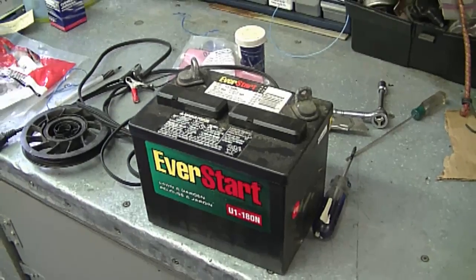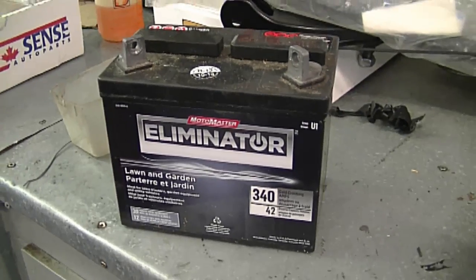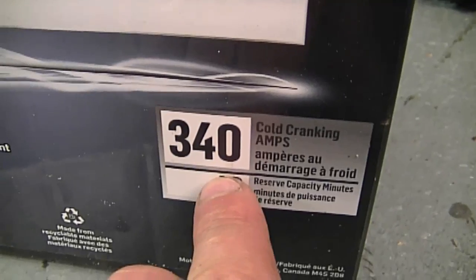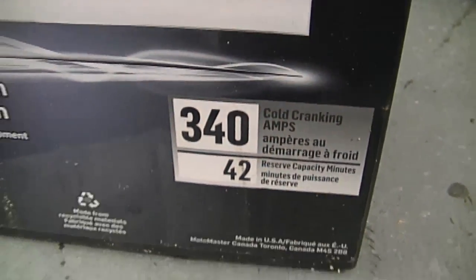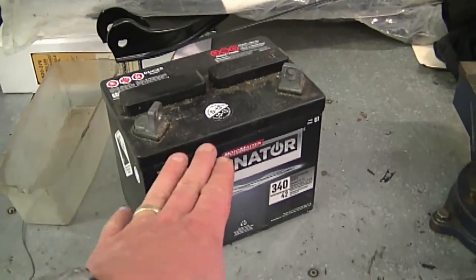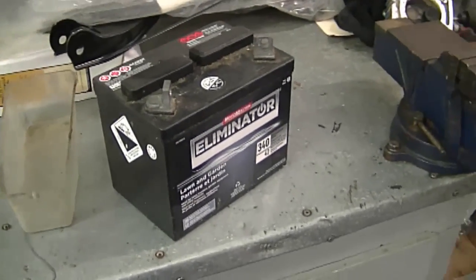The warranty on some of these batteries is actually less than a year — only six months. The battery I buy for myself is an Eliminator, their top-of-the-line lawn and garden battery, and this one has 340 cold cranking amps, whereas this cheaper one here only has 180. The warranty on the Eliminator is much longer than on the cheaper battery, so it just shows that you get what you pay for.